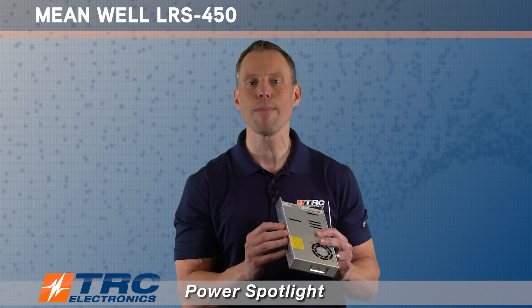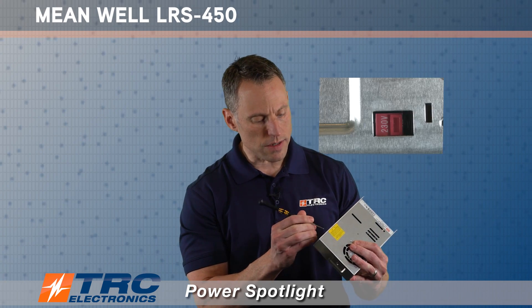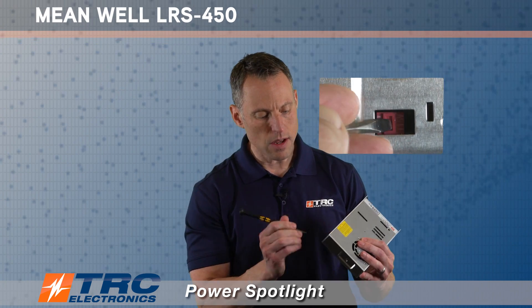Most of our clients are using these power supplies in North America and we're operating off nominal 115 volts AC. So in order to select it to the right AC input, you simply have to get a nice screwdriver and just flip the switch from 230 over to 115, just like that.